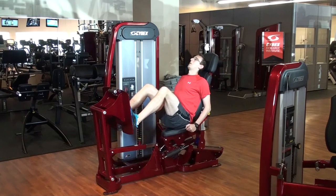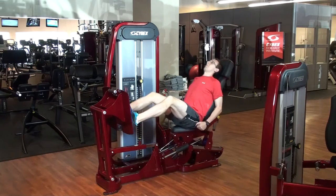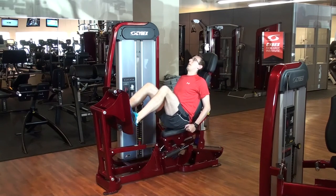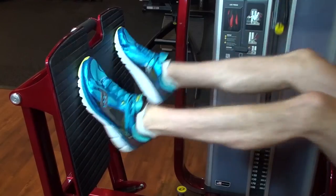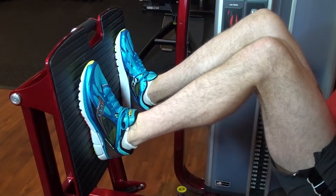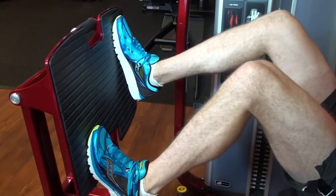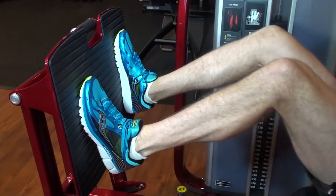A third great exercise to perform, especially if you enjoy running trails, is power-focused repetitions on the leg press. Leaving the ground by applying explosive force into the plate and returning in a safe, controlled environment. Also consider varying your takeoff and landing positions, which will be effective at targeting the smaller muscles of your feet and ankles.